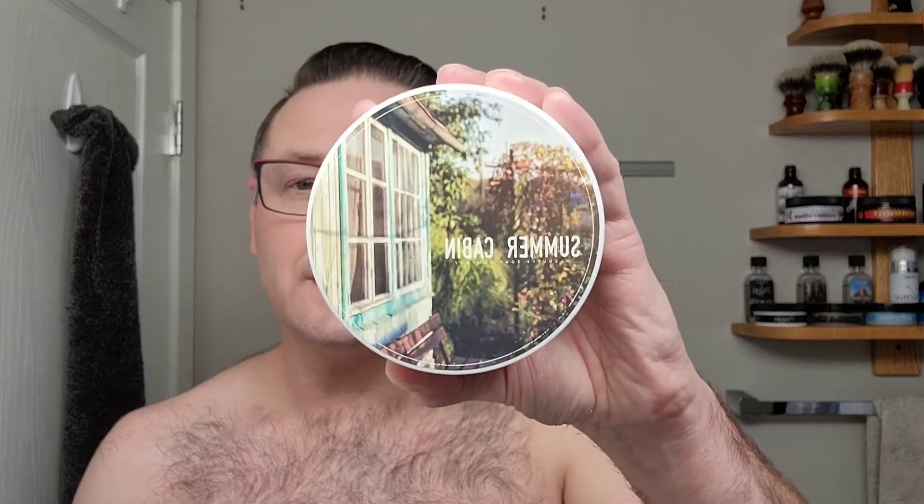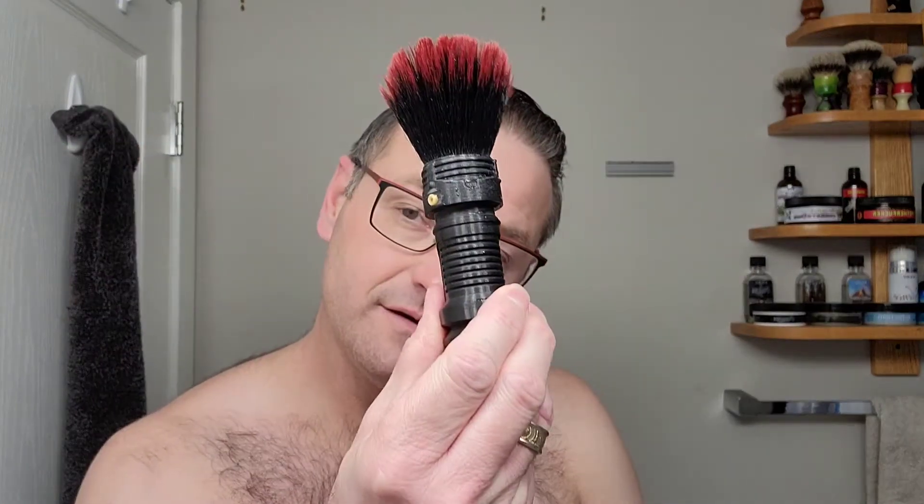Hey everyone, welcome back for another shave. Today we're going to be using Summer Cabin by McDuff's Grooming. Fugal Shave, Lightsaber Handle, 24mm Blood Knot, Carve Christopher Bradley, Brass, C-Plate. Let's get this going.